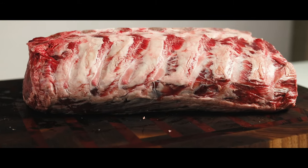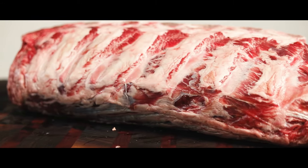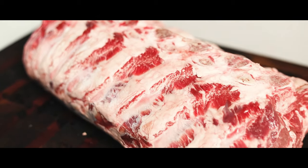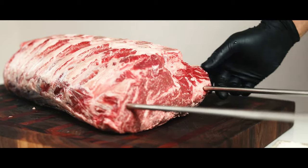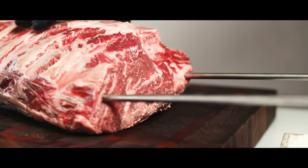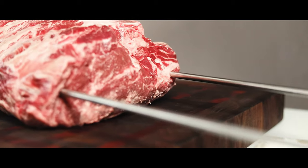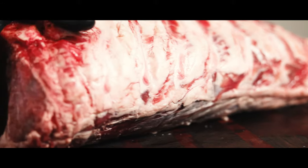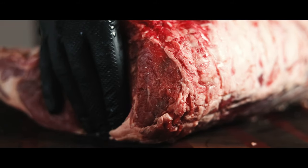In today's episode I'm going to grill a whole 7-bone prime rib asado style on a rotisserie over an open fire. This style of cooking comes from Argentina and is called asado. It is a very involved style of cooking as you constantly have to watch and manage the fire, but you are rewarded with amazing tasting food and you get to cook together with your friends and family.